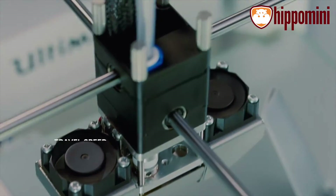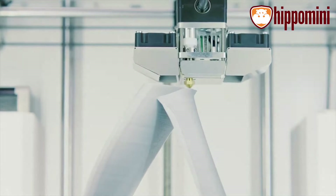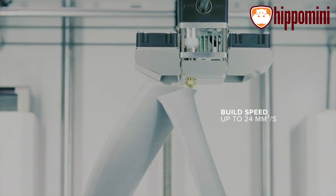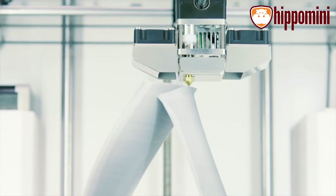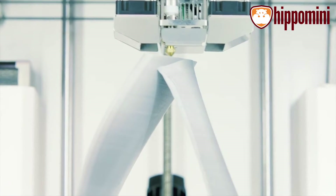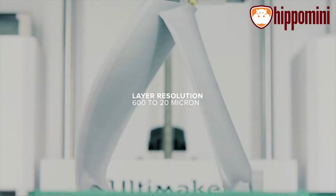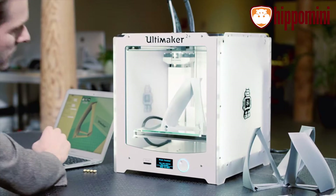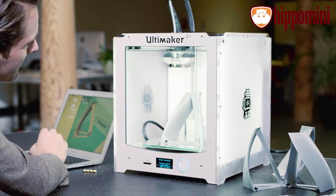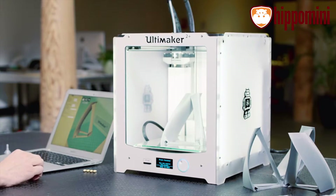Incredibly, the printhead has a travel speed of up to 300mm per second and a build speed of up to 24mm per second. But even at such speed, it will reliably and accurately print your models. It has a remarkable layer resolution range, so you can go from 600 microns all the way down to a finely detailed 20 microns. This gives you the freedom to create really fast drafts, detailed prints, and everything in between.